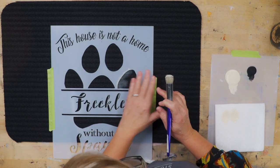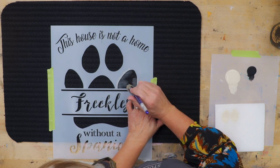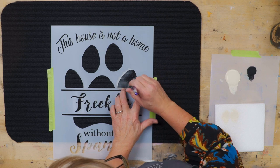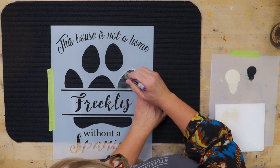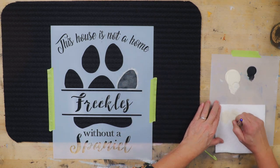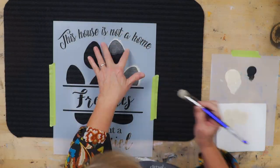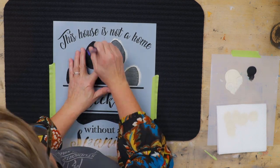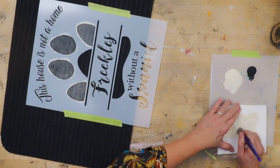If I move over to this side, I want to make sure that I hold it down over here. There are lots of places for this to lift up. You want to be careful as you get paint on your fingers from holding things down that you don't touch outside of your mat and make a mess.